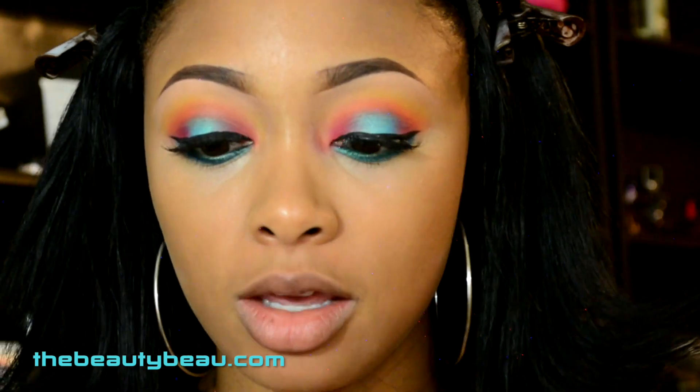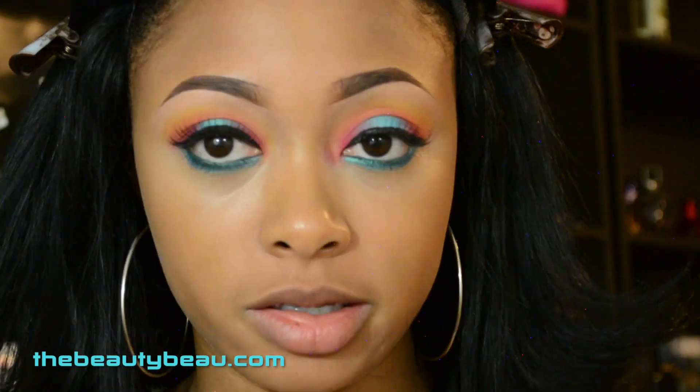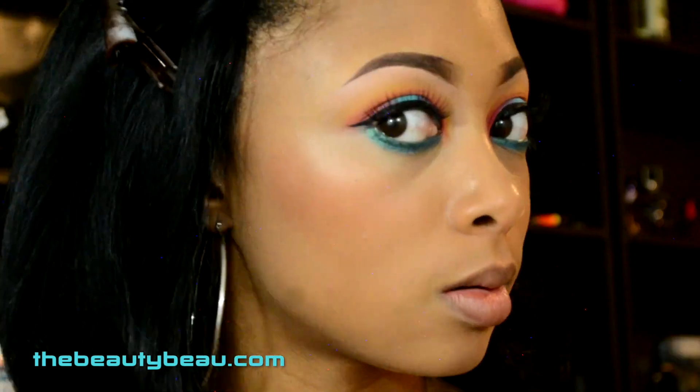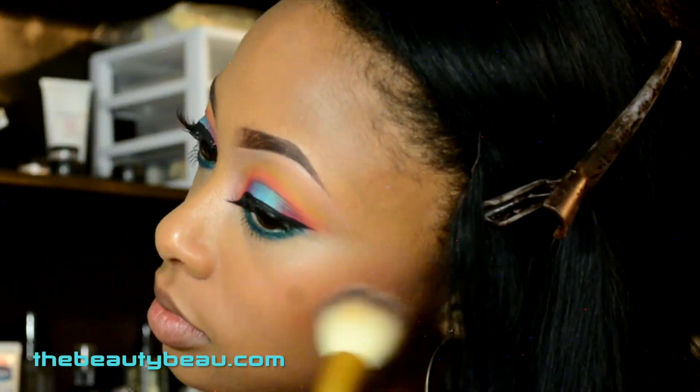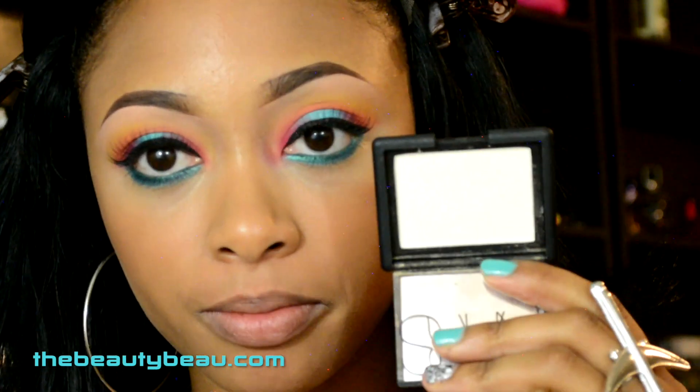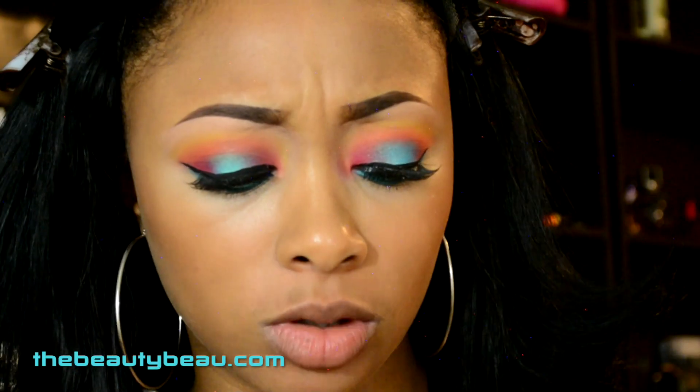Taking the Ben Nye Powder Blush in Orange Pop, using a blush brush — very, very lightly. Then taking a highlighter: this is the NARS Albatross Highlighter, using a fan brush.